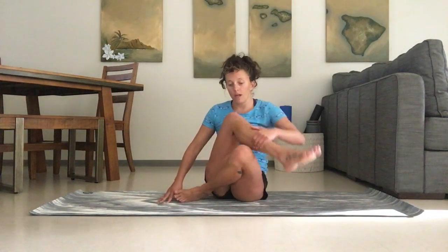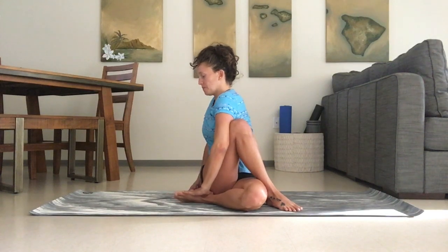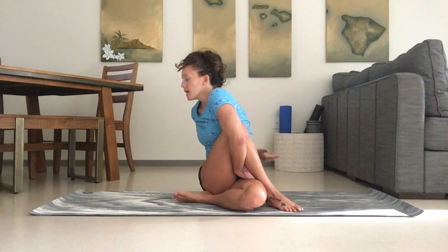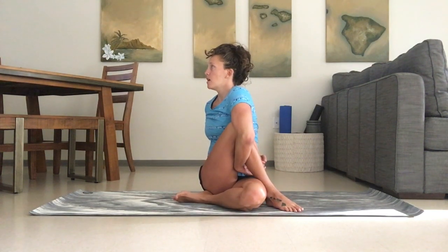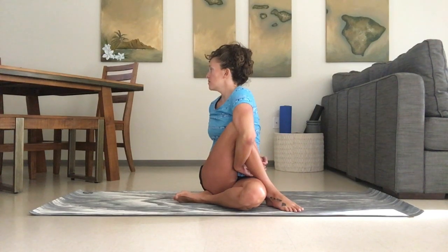We're going to switch sides and twist to the other. Inhale, reach up. Exhale, twist. If you'd like to add the bind, one arm goes through and the other reaches back. Inhale and straighten the spine out again. With every exhale, feel the spine twisting. With every inhale, feel the spine extending.